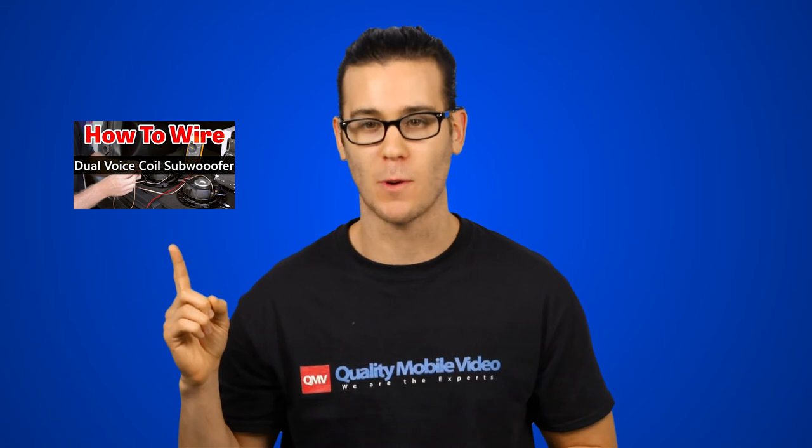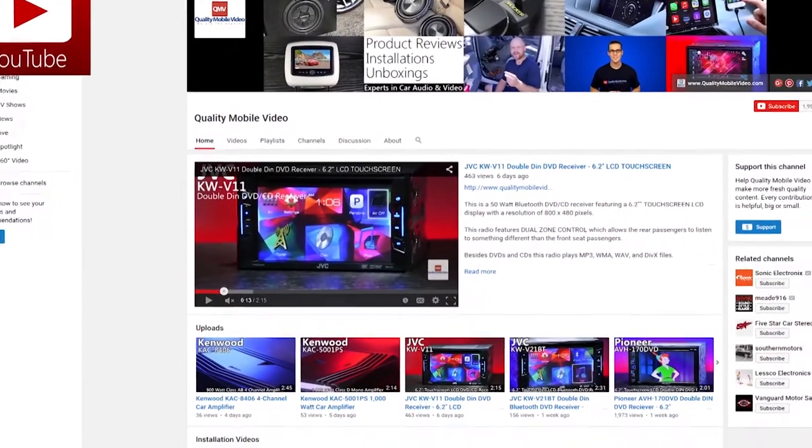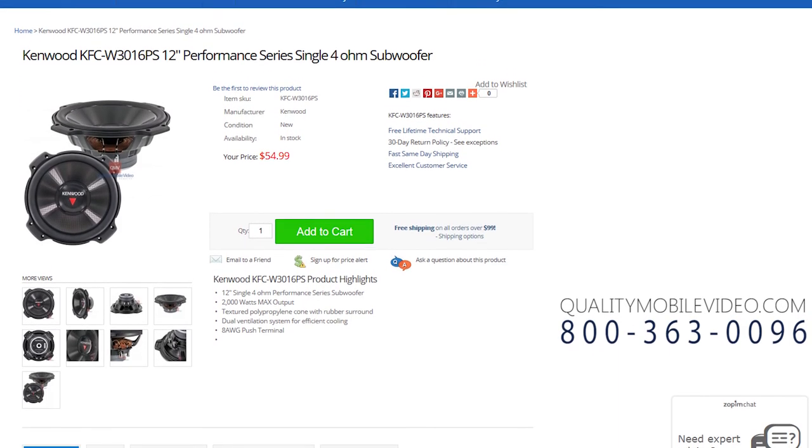If you're new to car audio, click right here to watch our video on how to wire subwoofers. For installation, be sure to check out our inventory of 8-gauge speaker wire. That's it guys — like or dislike this video, subscribe to our channel, and be sure to check out the Kenwood KFC W3016PS online at qualitymobilevideo.com. Thanks for watching.